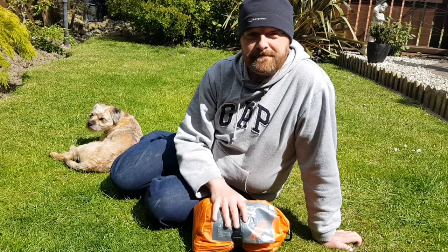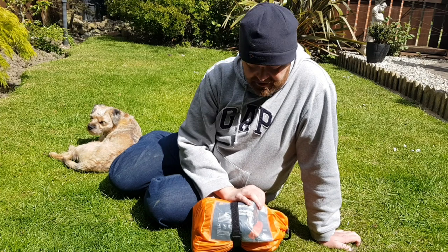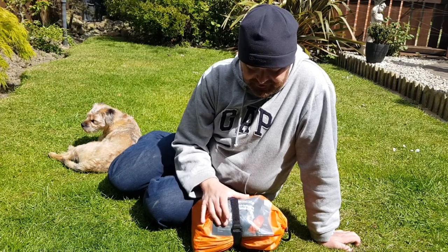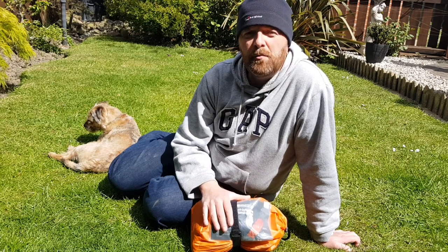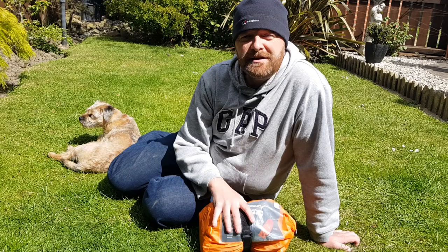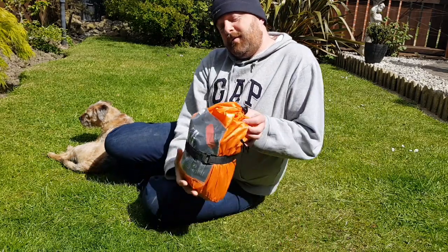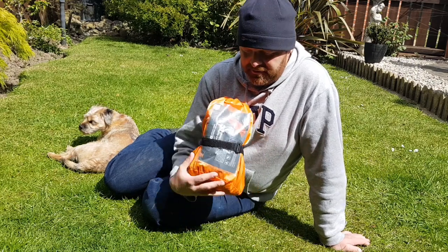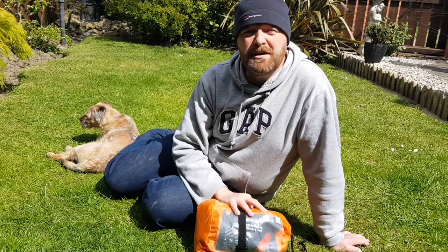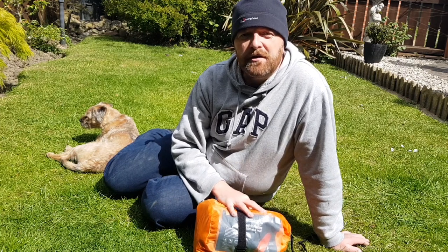Hello, in the garden, lovely sunny day, and today I'm going to do the review on the self-inflating mat from Mountain Warehouse. Got this recently off the internet, and the details, believe it or not, are for £60 — I'm glad I didn't pay that. I paid, I think it was £22 by the time I put my discount code in and got it in the sale.